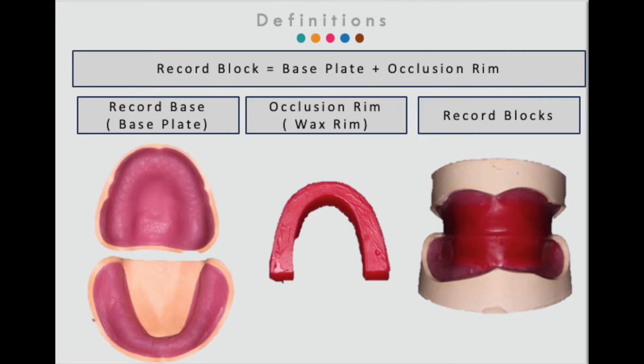Record bases with occlusion rims are a combination of a base material that accurately fits the cast and an arch-shaped wax build-up, or occlusion rim, that occupies the space formerly occupied by the patient's natural teeth.